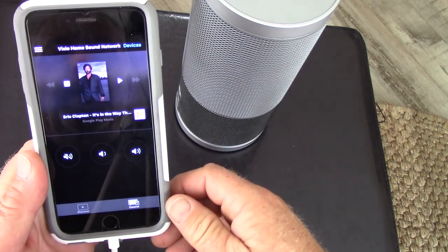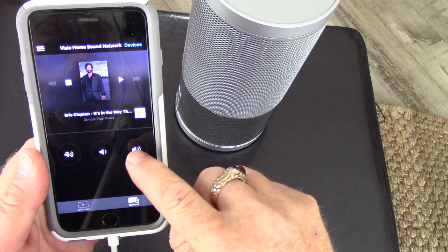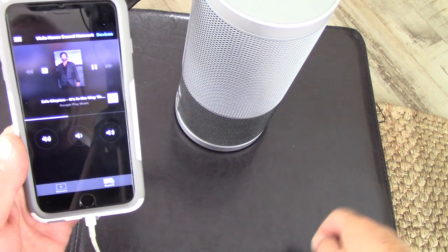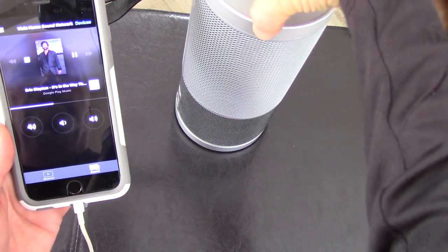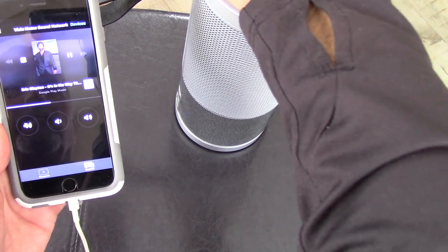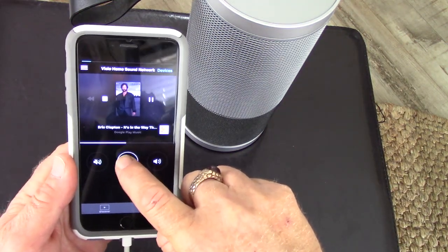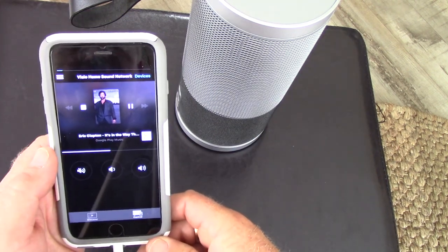Let's test this out — we've got the Vizio Home Sound Network playing Eric Clapton from Google Play Music. Now it's playing on the Crave 360, and it's also playing on my Vizio soundbar. Let's stop that for now.